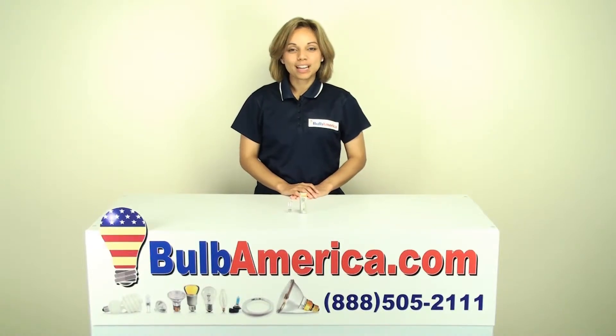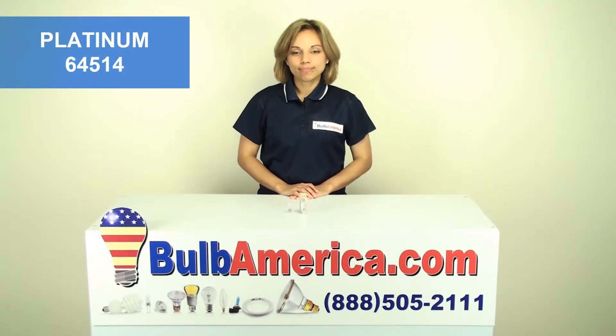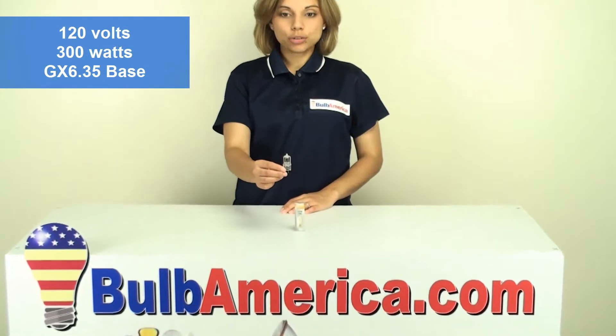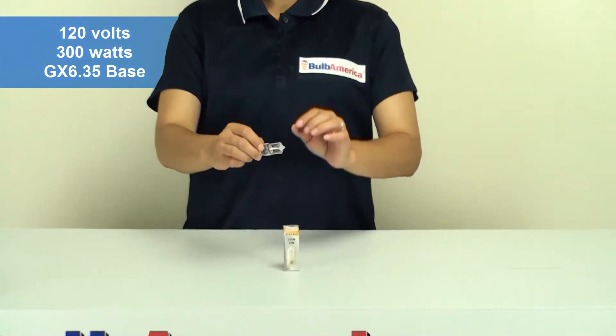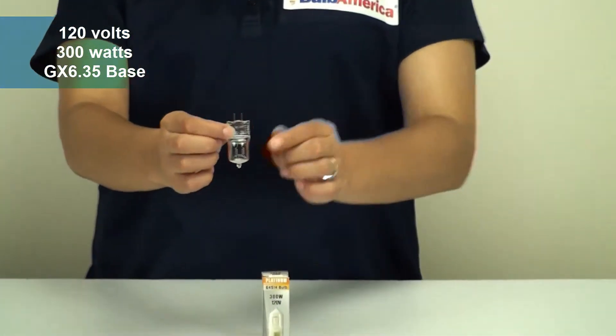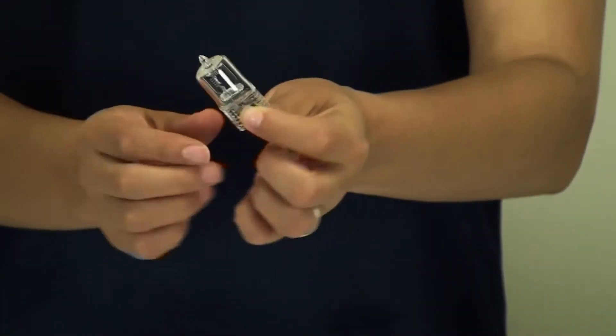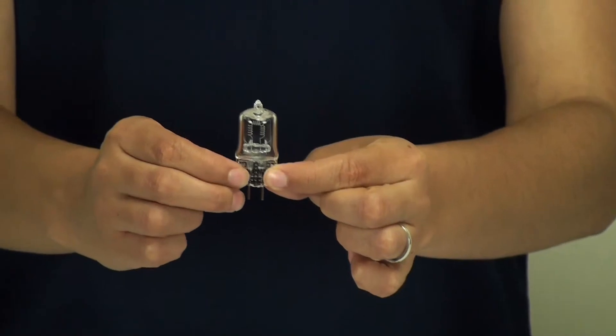Hi, I'm Amanda with BulbAmerica.com and this video is about the Platinum 64514. This bulb is 120 volts and 300 watts and it has a GX6.35 two-pin base. This bulb is generally used for stage and studio lighting.